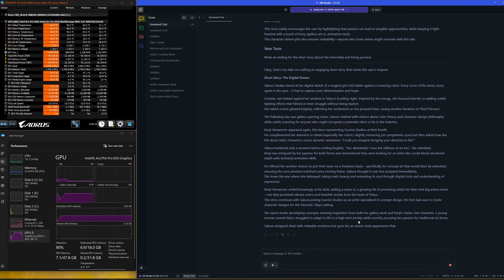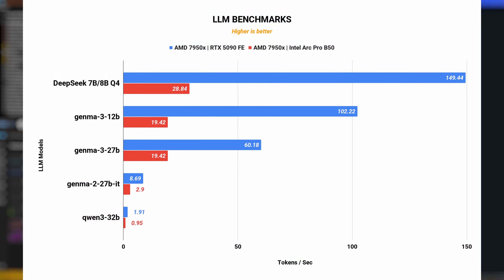For LLMs, the card performed decently — you won't be surprised by the speed or anything. But for only consuming 70W, it is quite impressive when comparing it to a 600W NVIDIA card.